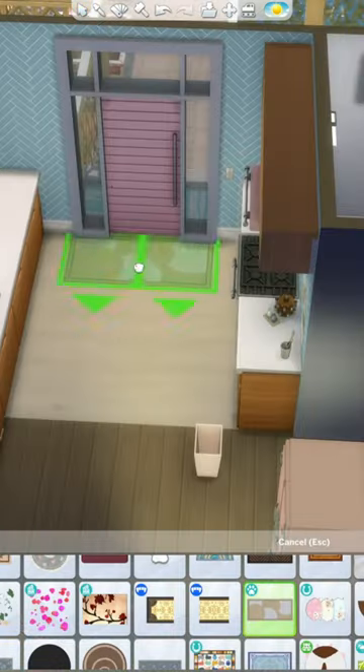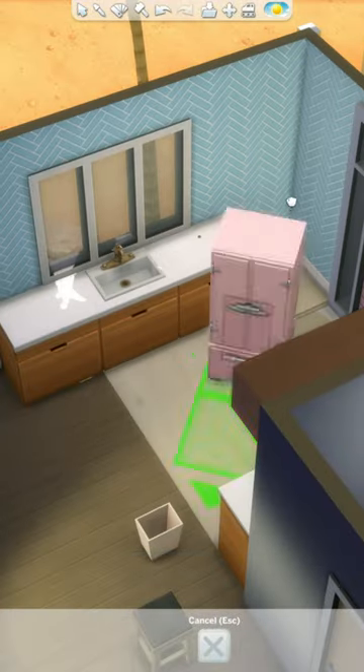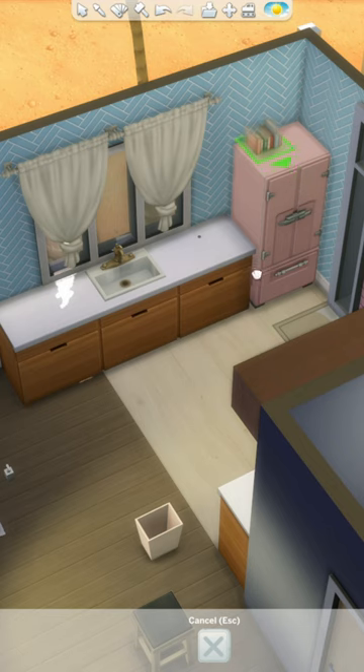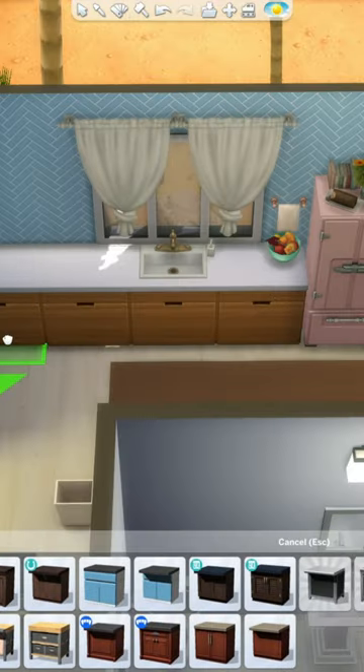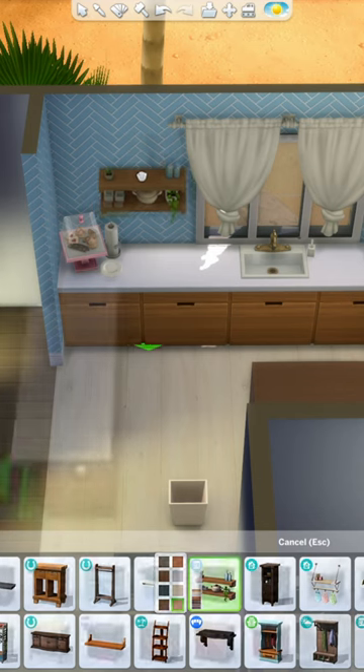I used some neutral cabinets from the Island Living Pack to offset the color of the wallpaper and the appliances, which are all from the Growing Together Pack. I usually would use white or silver for the appliances, but honestly I really love the pastel colors we got with the Growing Together appliances. And we have a funky blue and pink theme going for this house, so I think they fit in perfectly.